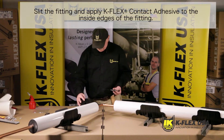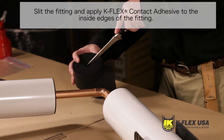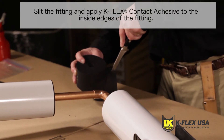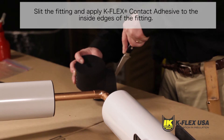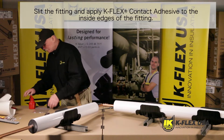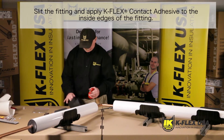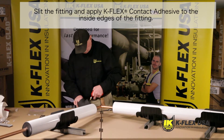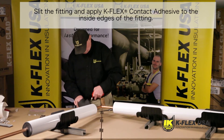If you need to install K-Flex clad molded elbows, start by installing our K-Fit elbow. K-Flex USA offers prefabricated fittings in various thicknesses and diameters to simplify applications through considerable savings on time and material. Our K-Fit fittings are mechanically prefabricated under a high level of precision and give an excellent fit.